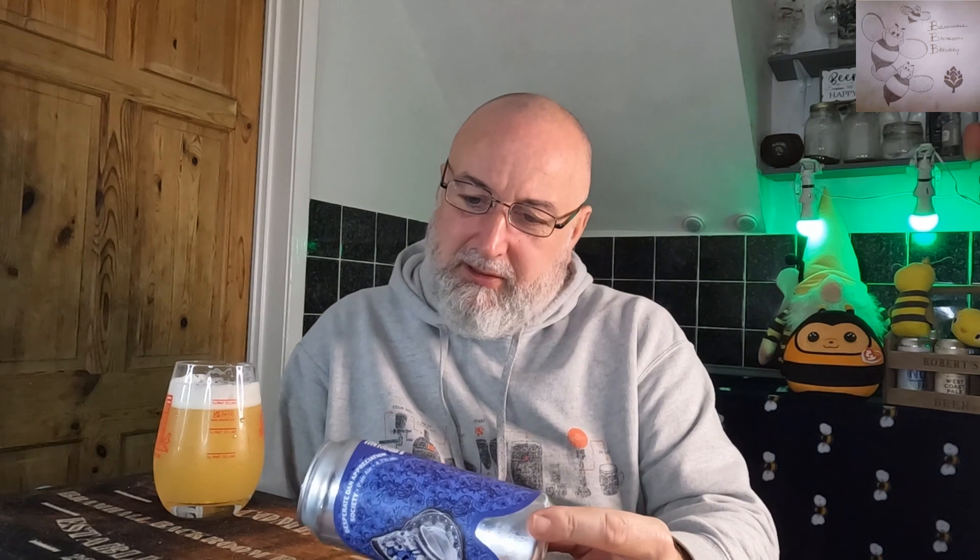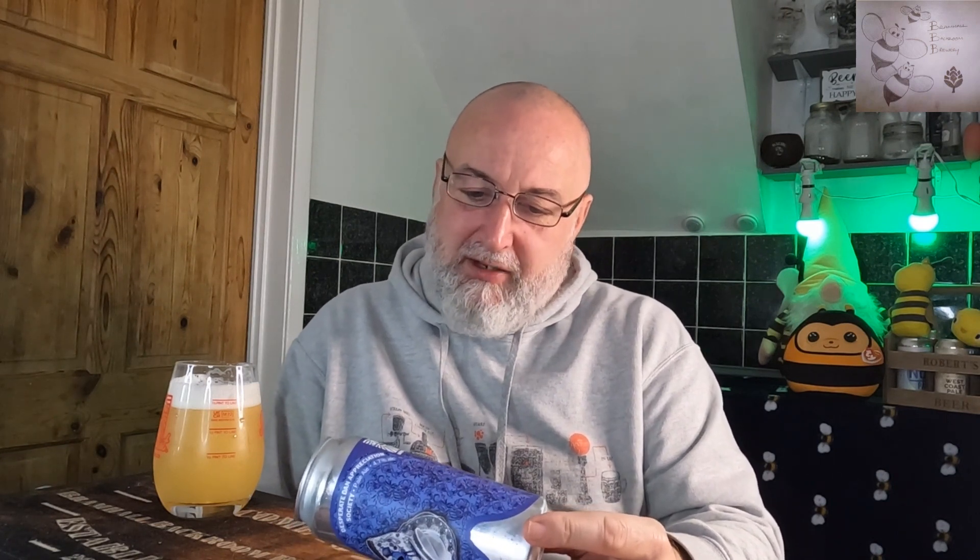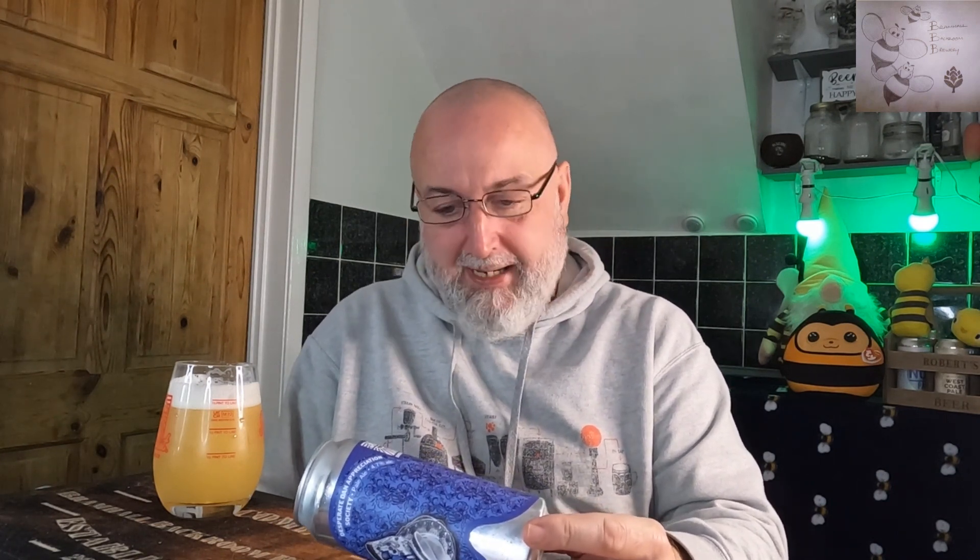I don't know what the Desperate Dan Appreciation Society is all about, hopefully the can has some info. Let me put my glasses on and have a look. It says pale ale, dry hopped with Nelson Sauvin — so I should be getting grape, though I'm not — Citra and Mosaic, and I'm getting those two.